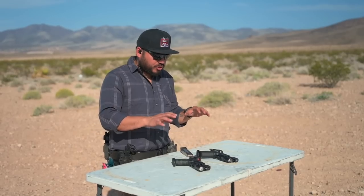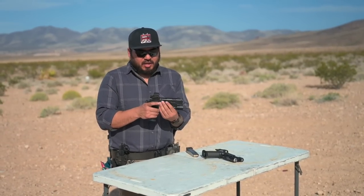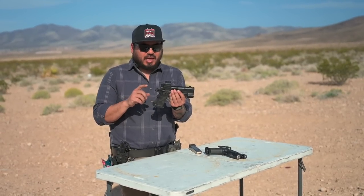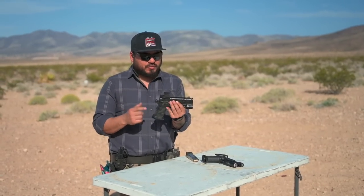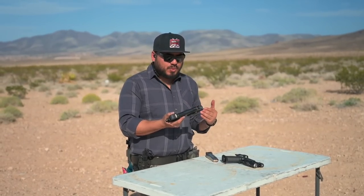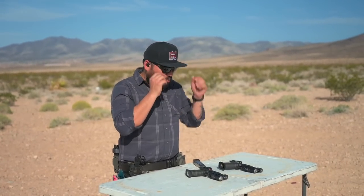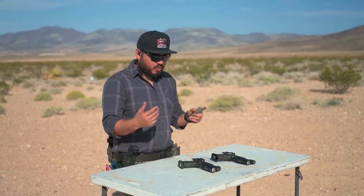Earlier I mentioned how this gun could be the one I shoot better than my Staccato XC. To test this, I brought out my custom Staccato XC purchased from Rainier Arms a couple years back. My XC has a full metal grip from Trili Gunworks with their magwell. I want to shoot some 147s through these guns side-by-side and see what my initial thoughts are. So here we go.